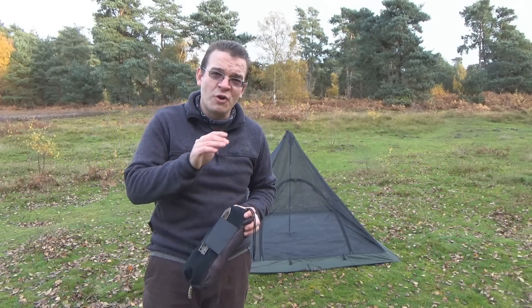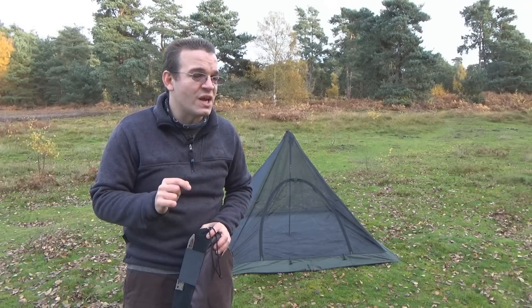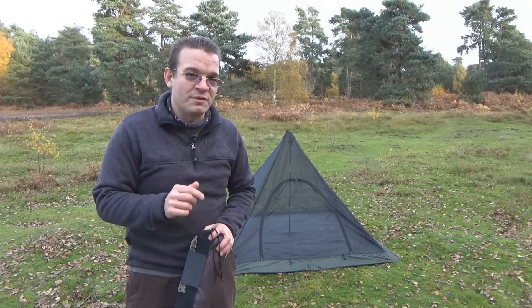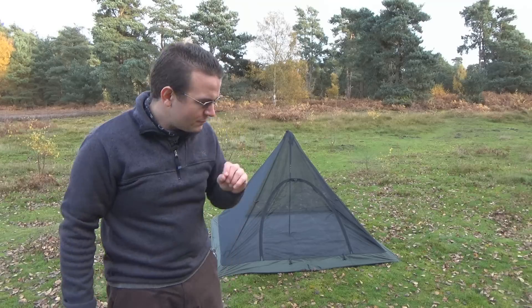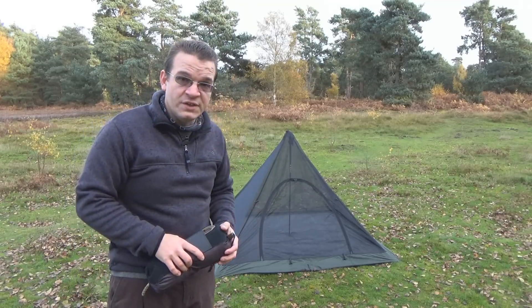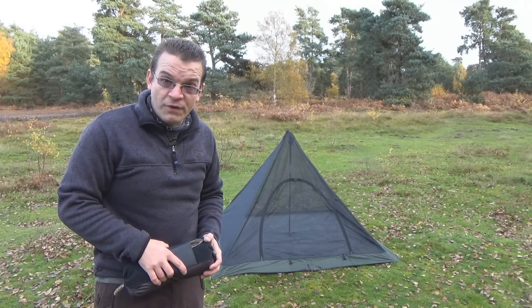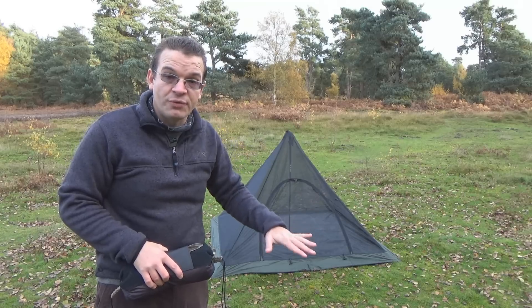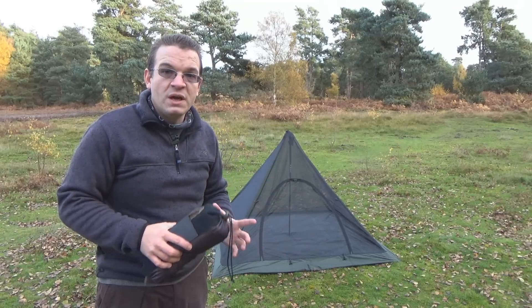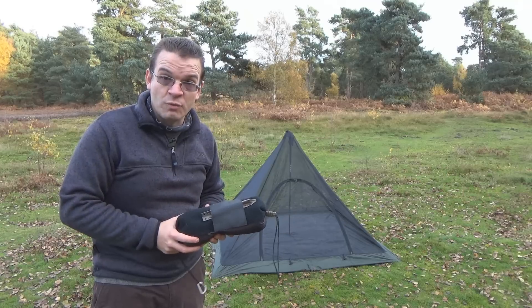I want to point out that while I know full well the method I'm about to use to do this, I've never actually set this up before, so you're going to be seeing this for the very first time as I do it. Behind me you'll see I have the DD Superlight Pyramid Mesh Tent already set up. I'm going to go back inside, remove the center pole so the whole thing sits flat, then take my tarp out and get that ready.